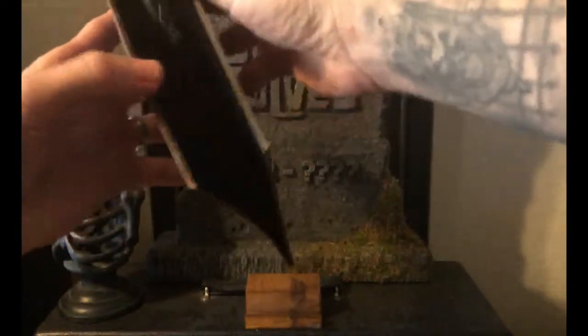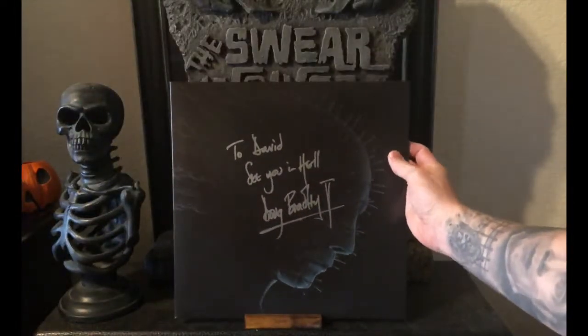Now if we open up the gatefold — it's very dark, but we've got the Cenobites here, kind of lurking in the shadows with chains. On this side we've got Pinhead, more chains, and another Cenobite hiding back there. Pretty cool — very ominous and creepy, which I think is perfectly fitting for the tone of the film.